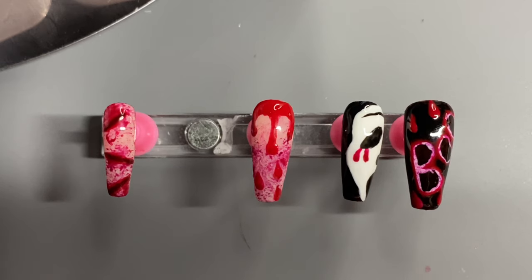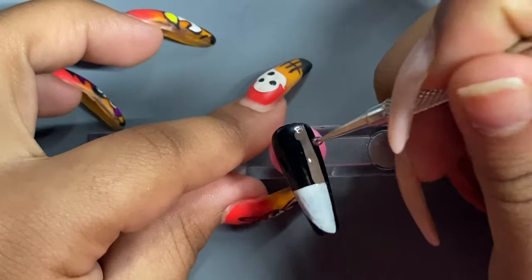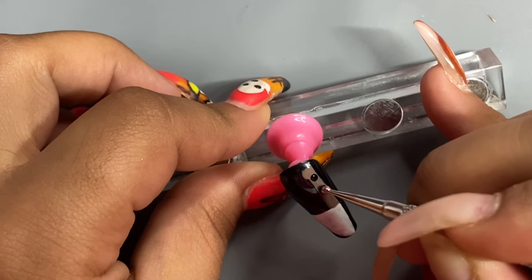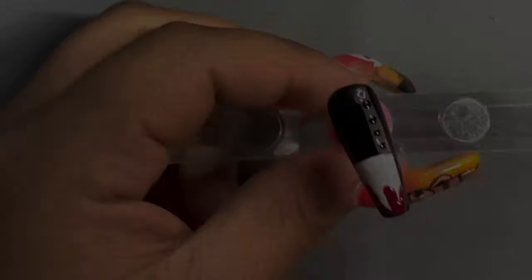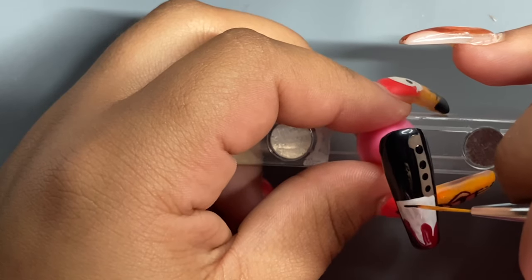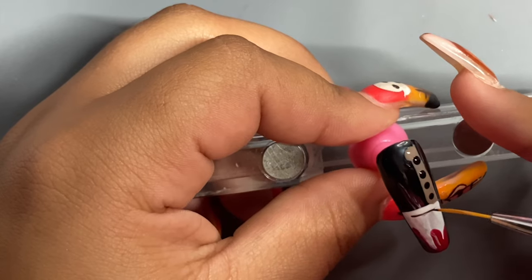We are almost at the end — I have one more nail left, which is my ring finger, so I'm going to be going in and attempting to do a knife design. Here is my little knife; the colors I used were 011 from Valentino Beauty Pure and 013 for the handle. Now I'm going in with a few blood designs to make it look a little real, just a little bit of detail.